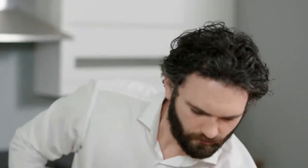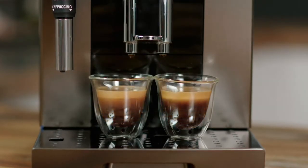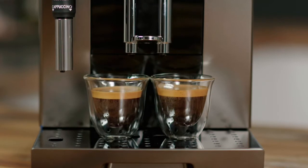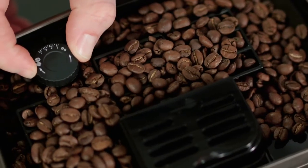Before preparing your favorite coffee drinks, it's essential to make a few espressos first to ensure the internal system is operating at its optimum. This is a great time to adjust the grinder settings and the espresso parameters to suit your taste.